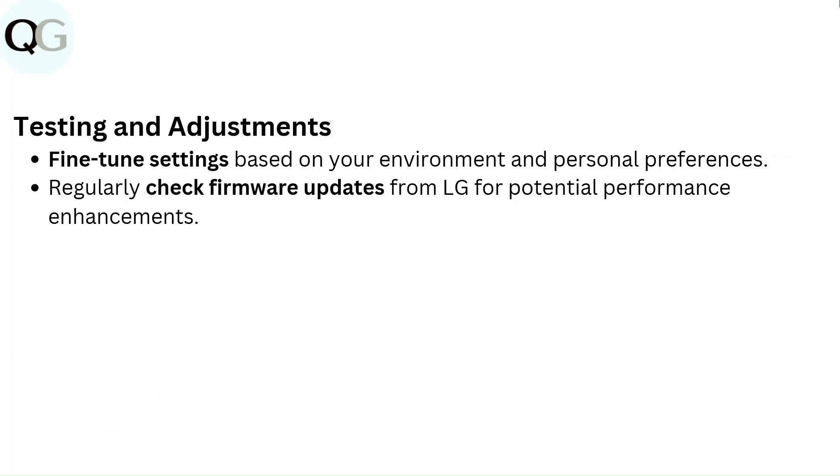Testing and adjustments: fine tune settings based on your environment and personal preferences. Regularly check firmware updates from LG for potential performance enhancements.